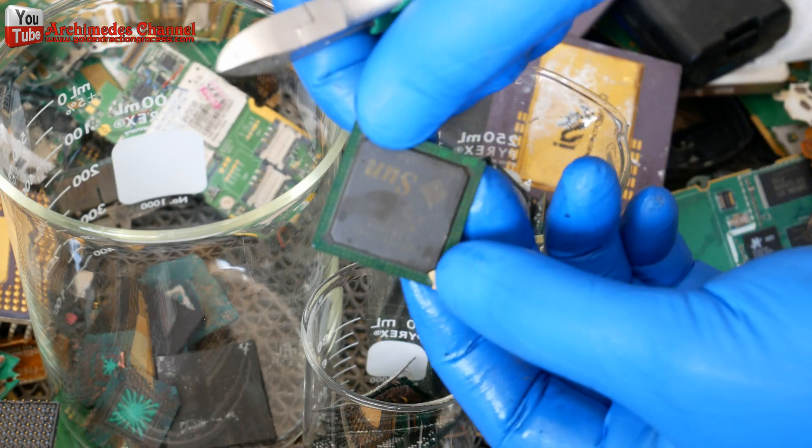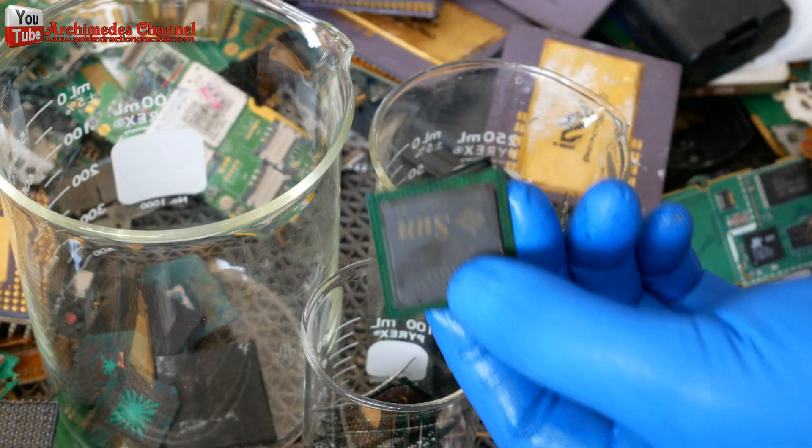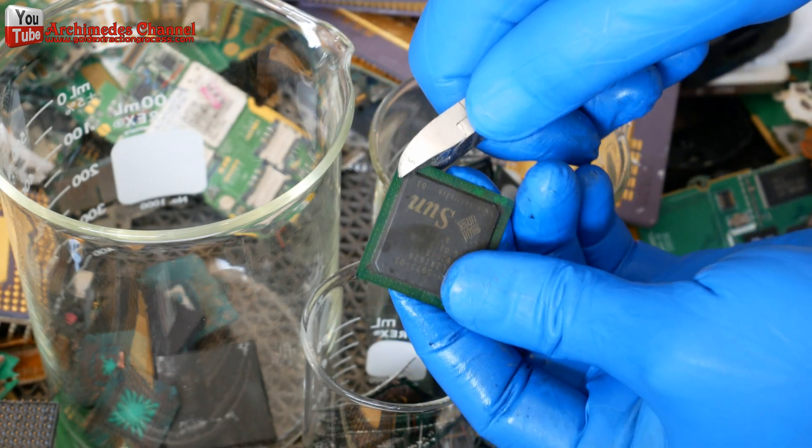Before we boil the chips in sulfuric acid, we had to separate the circuit board first, because sulfuric acid could not dissolve it and it would make the gold wire stick to it.